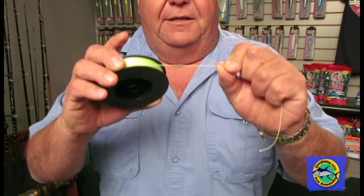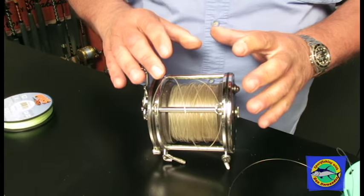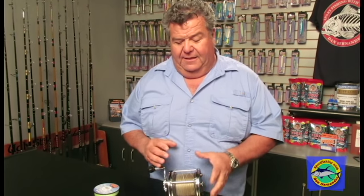Because Spectra is so thin, you can put hundreds and hundreds of yards on a small reel, and then still put 50 or 40 pound monofilament on top of that, and you'll be able to fish for big fish — 50 to 100 pound tunas — with a much smaller reel. Monofilament is going to stretch a lot, but I like having monofilament on top of my Spectra because I want a little bit of stretch. That rubber band effect is part of why I put monofilament on top — I really don't want to tie a hook straight to the Spectra.